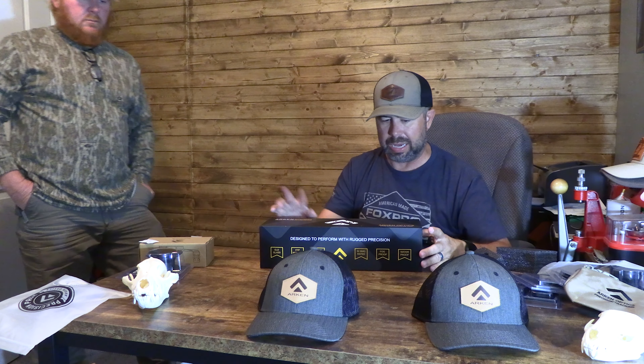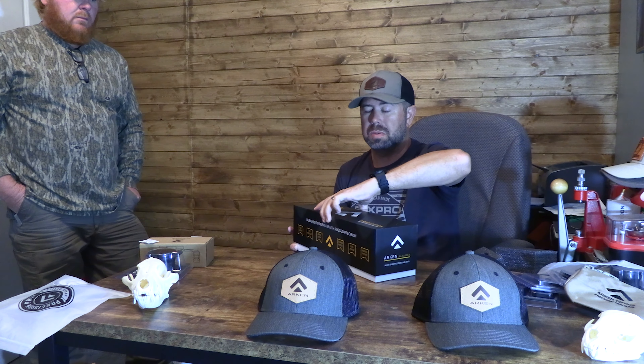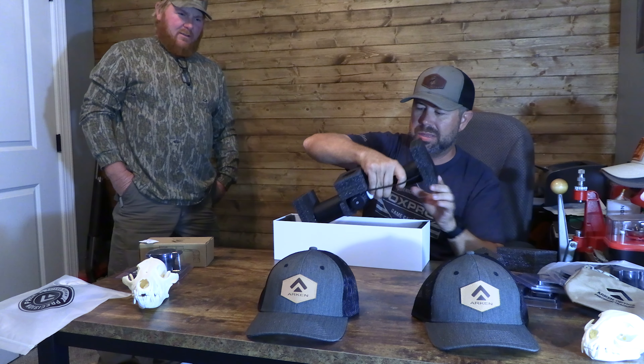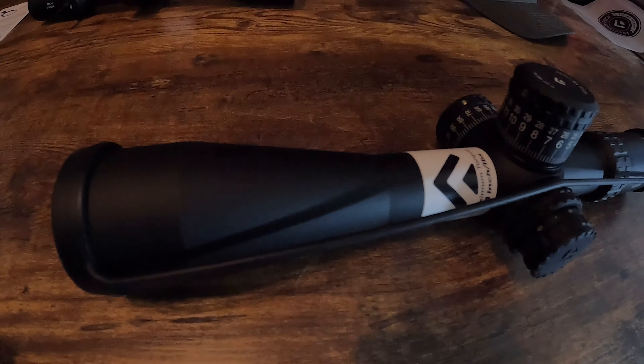Now we've got the big boy — this is the SH-4J Gen2. This is the one I see the most hype about online, the SH line. This is a 6x24x50 first focal plane scope. I may have to steal this one — I might want both of them. But this is a sniper scope right here for sure.